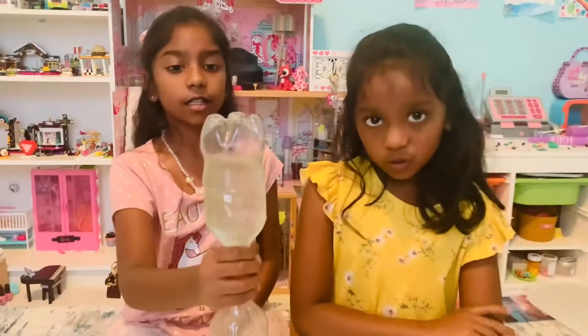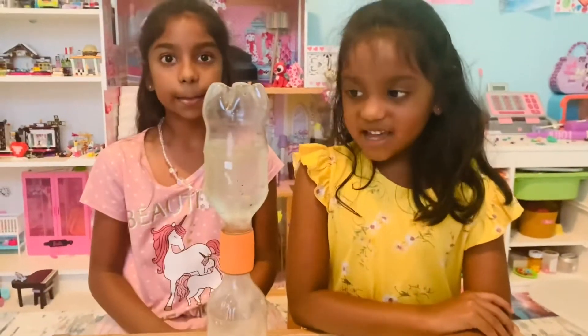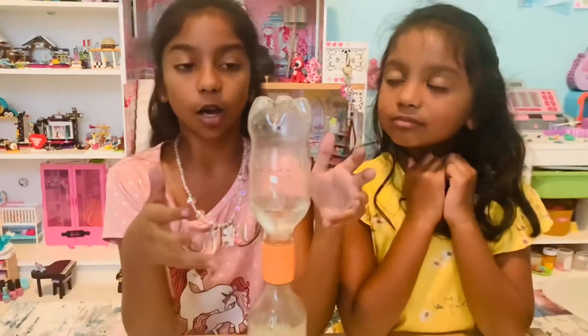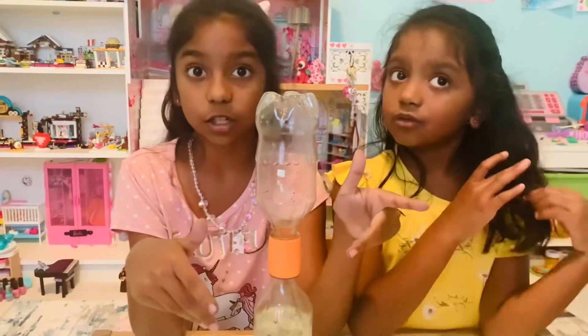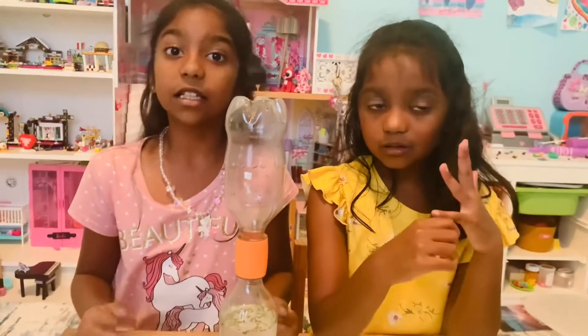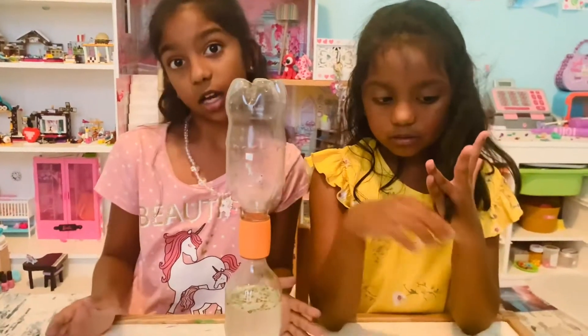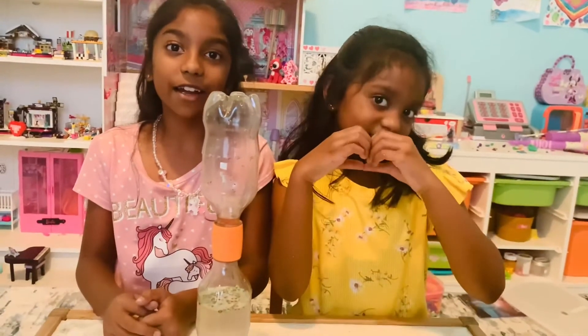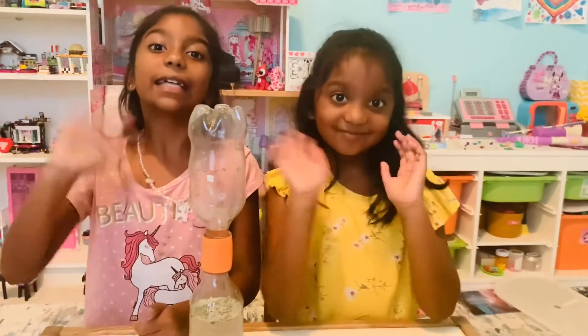Now it's your turn to try this super fun experiment! Try it with different sized bottles and different amounts of water, and see what happens to the tornado. Record it in a journal or on a piece of paper. Does a tornado happen or does it not? Don't forget to like, subscribe, and share! Bye!